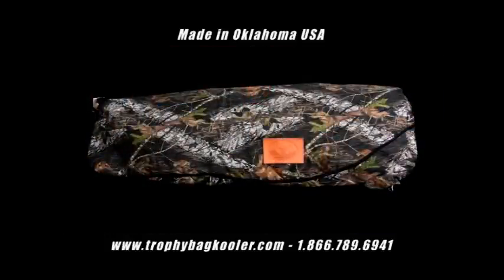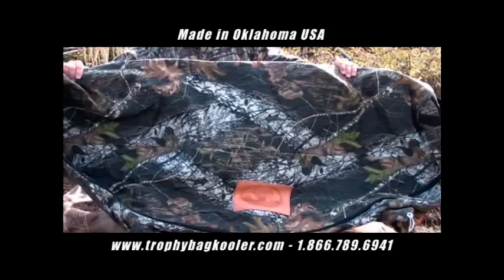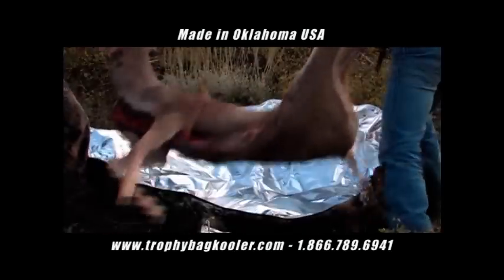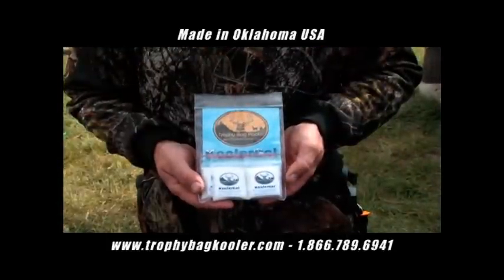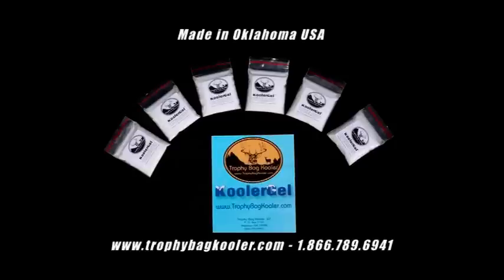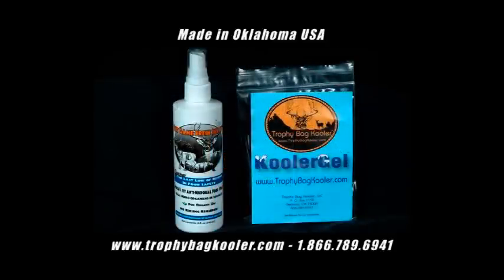There are three items included in the Trophy Bag Cooler and the GameFresh System. The Trophy Bag is a state-of-the-art thermal insulated bag for the transportation, cooling, and aging of your wild game carcass. You also receive six one-ounce packs of cooler gel, as well as the Trophy Bag Antimicrobial Spray used to reduce bacteria and prohibit the growth of molds and harmful microorganisms during the aging of the animal carcass.